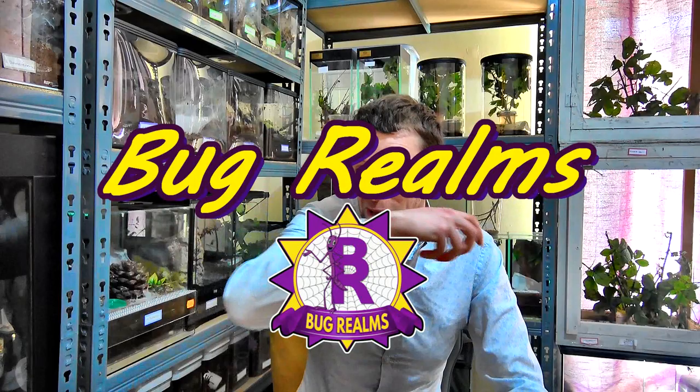Hello and welcome back to Bug Realms. On this channel we like to discuss all things creepy crawly, so if that's something that interests you please consider subscribing. In today's video we're going to unleash some predators into the native UK bug enclosure. If you don't know what that is, I'll put a card up — click that link and it will take you to that video where everything's explained.